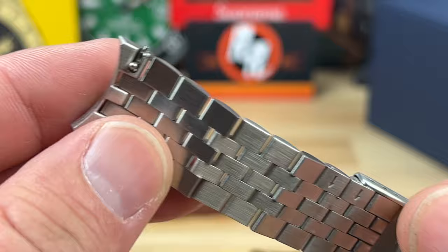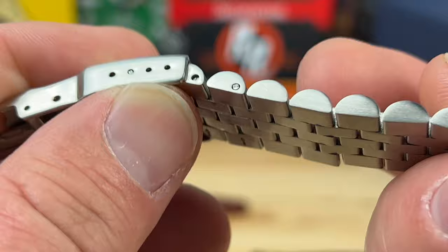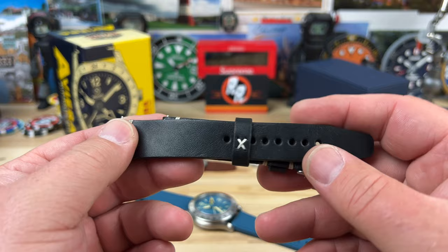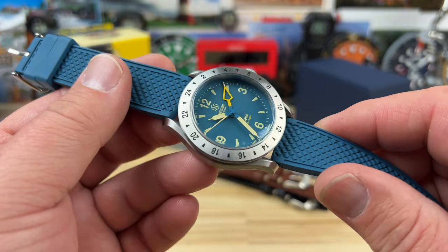It came on this excellent bracelet with quick-release spring bars, end links, and a standard clasp — though it's a little too short for my wrist, which is why it's not on. It looks like we have split pins. In the package there's also a nice made-in-Germany leather strap, and this blue rubber strap which pairs up really nicely with it.